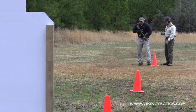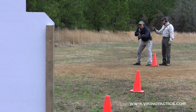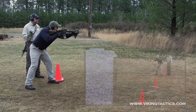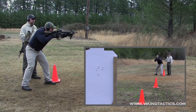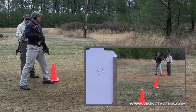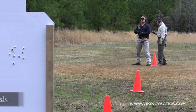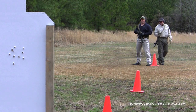10 seconds, shooter ready? 10 rounds, 10 seconds. Standby. [Shooting] Alright, 6.37. A little bit quick, but I think he got most of them in the A zone there.